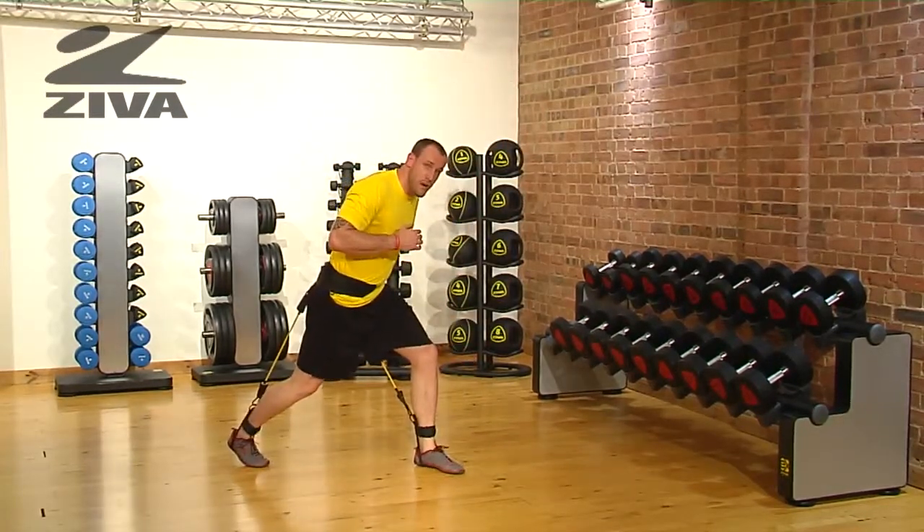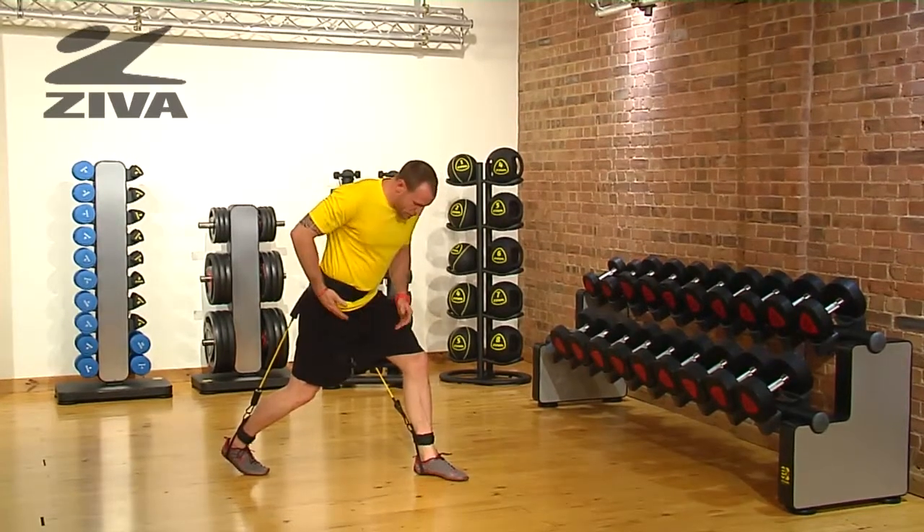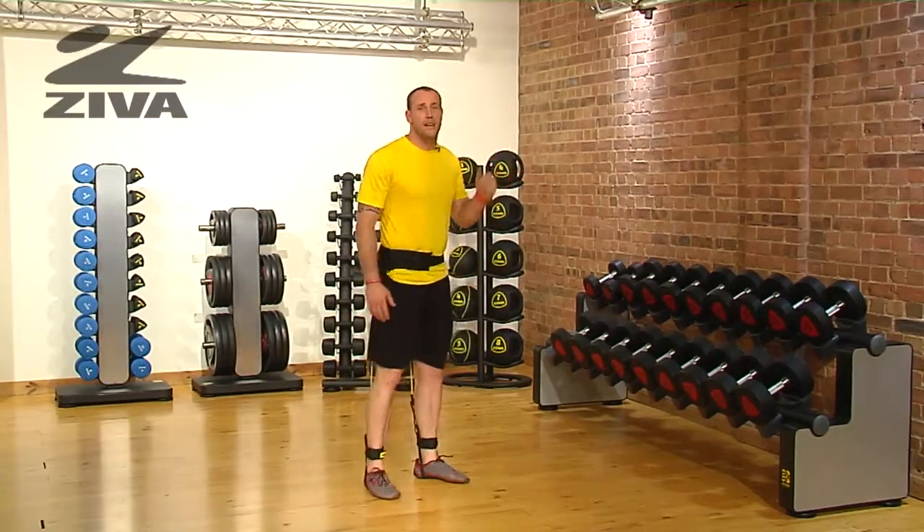You're going to need a significant amount of hip drive that's coming from the opposing band. Then what we need to do is swing this other leg through and you're going to want to drive this arm to gain a little bit of momentum.